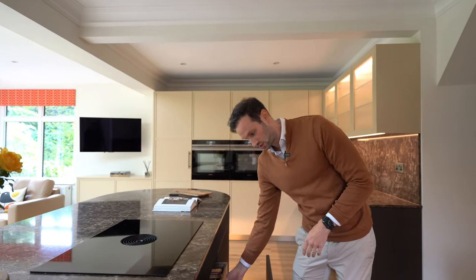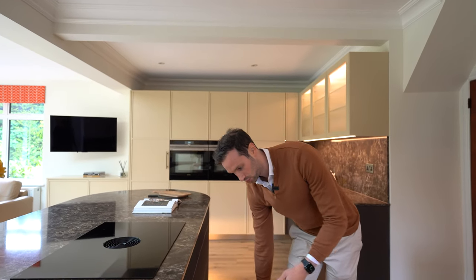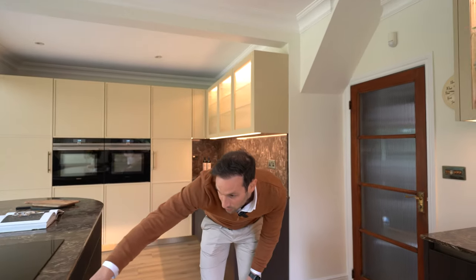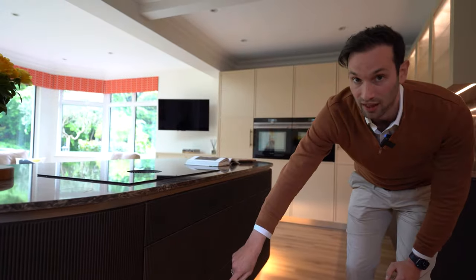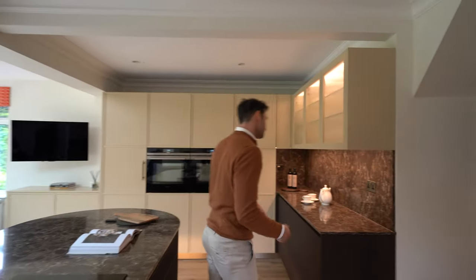Underneath we've got more drawer storage — pots, pans, cutlery, utensils — with a deeper drawer below, all push to open. You can see here we've got this lovely bronze handle pull detail, which is actually mirrored at the plinth at low level as well, tying together all of these colours.